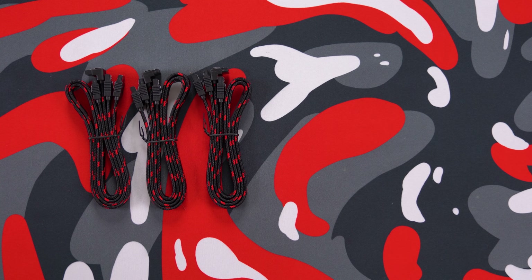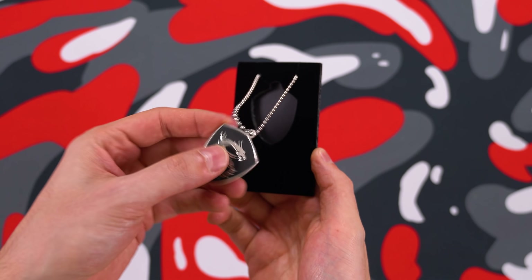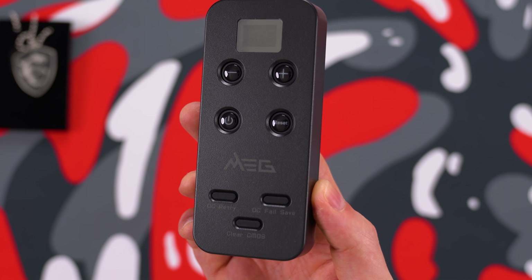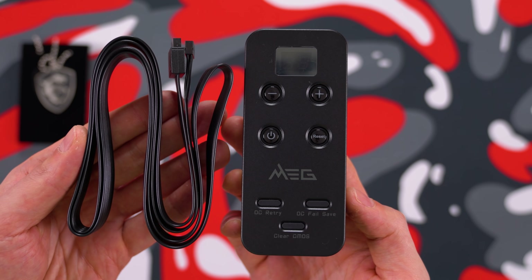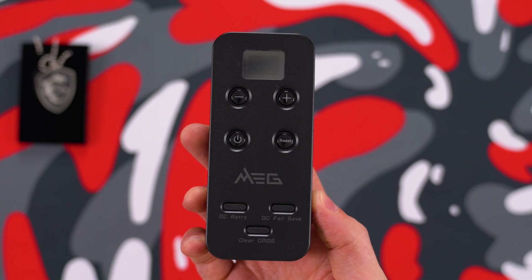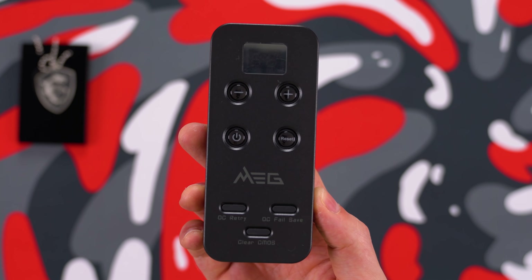It's nice to see they included six braided SATA cables and two mini DisplayPort cables. There's also a collectible dock tag with the MSI Dragon logo. But my favorite accessory has to be the remote that gives you easy access to power on and off your system, along with a dedicated clear CMOS button right on it. You connect this to your motherboard's J-Dash connector on the bottom using the provided cable, giving you convenient access to those hard-to-reach buttons often located on the rear IO.